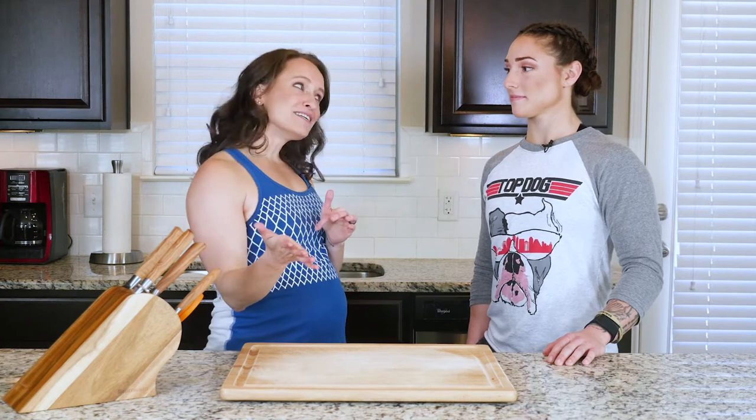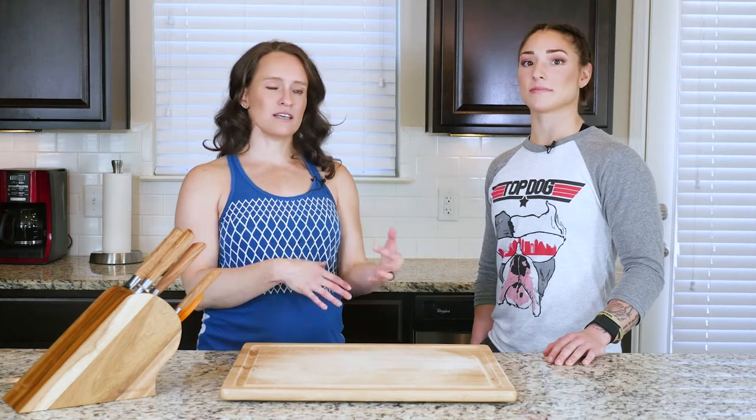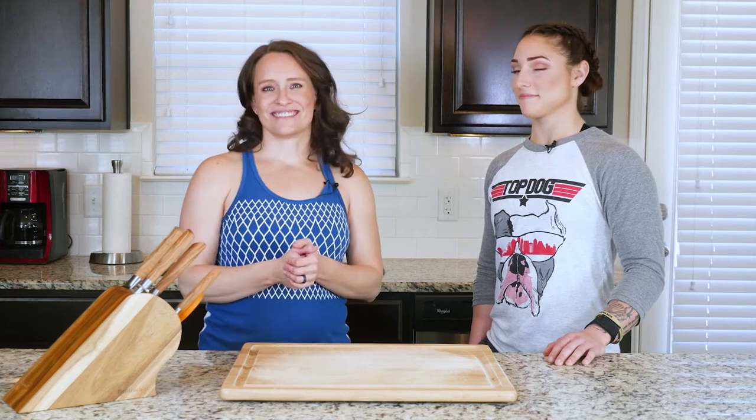If you haven't invested in an immersion blender yet, I highly recommend it. It makes making soups like this easy, as well as purees and things like that. And honestly, they're really not that expensive. Okay, let's go.